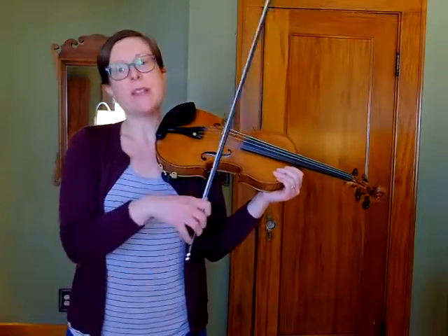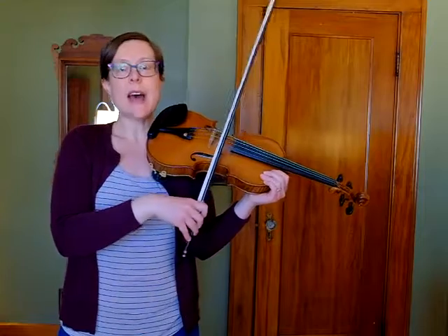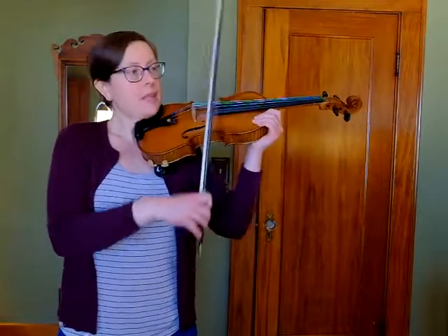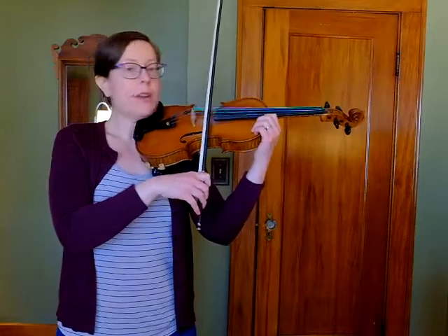Now I'm going to practice the string crossing in measure one. It starts on an open E, and then goes to my A string on the second quarter note. E is the highest pitch that you use in Lightly Row, and it starts the piece right off with your first note.